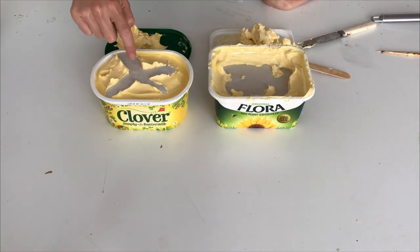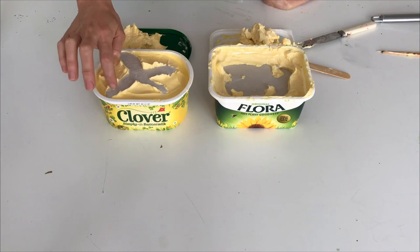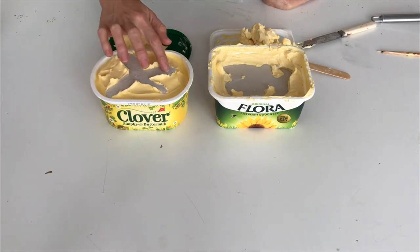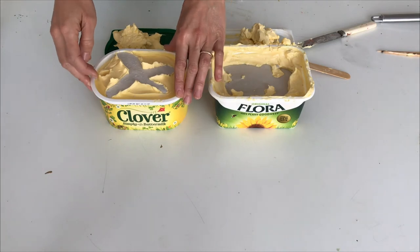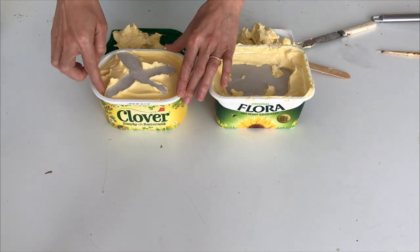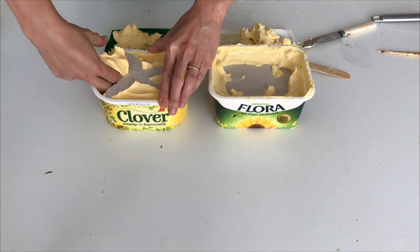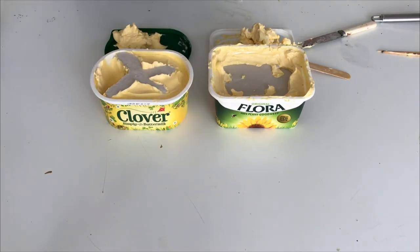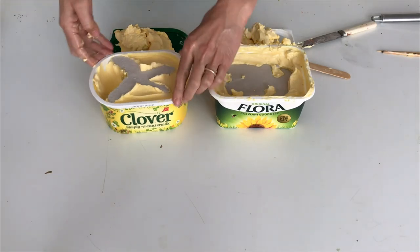The plaster has set and you can tell by tapping it - it feels all nice and hard. So now we can take our sculpture out of the margarine, and we do that by removing the side bits. Make sure you get all these little bits of plaster out because if they're stuck in they get caught up in your next sculpture - because you can actually reuse the margarine mold.